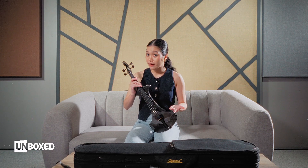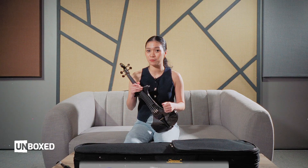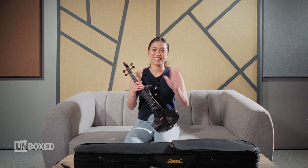Please visit the store or the website to know more about the specs. I'm so excited — I wish I could keep it at home! And I'm also excited for you guys to try this out. Beginner-friendly, intermediate, and for those who work professionally like me, I would definitely 101% recommend the Cremona SV-180BKE. To know more, please follow, like, and share our posts at JB Music Philippines on Facebook, Instagram, TikTok, YouTube, and on our official website, www.jbmusic.com.ph. See you there.